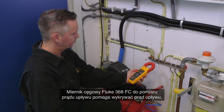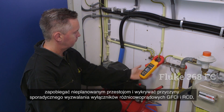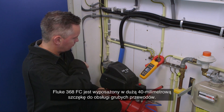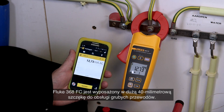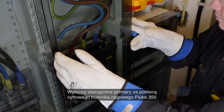The Fluke 368 FC leakage current clamp helps to detect leakage current, prevent unplanned downtime, and identify intermittent GFCI and RCD trips, all without taking equipment offline. The Fluke 368 FC has a large 40 millimeter diameter jaw for work with large conductors.